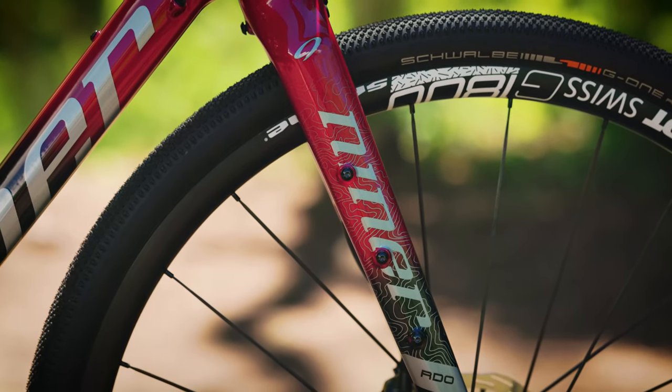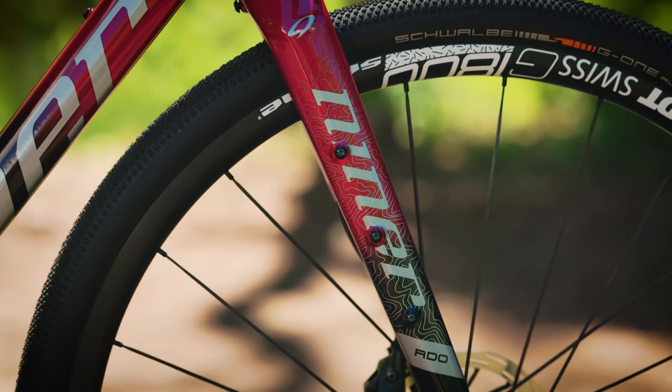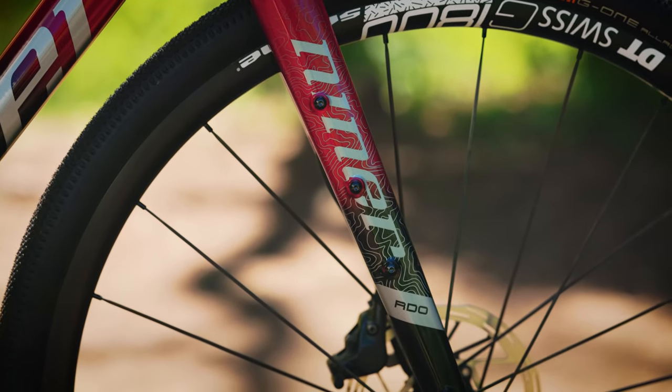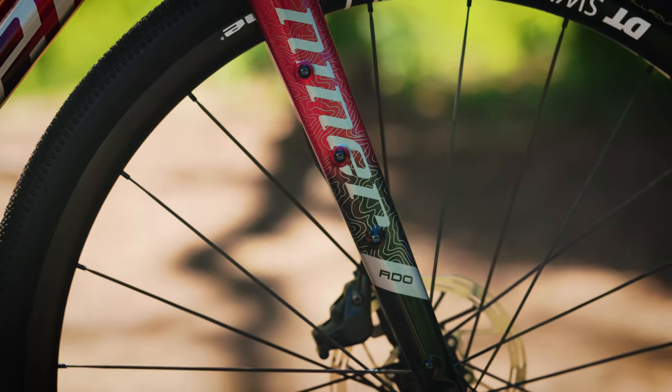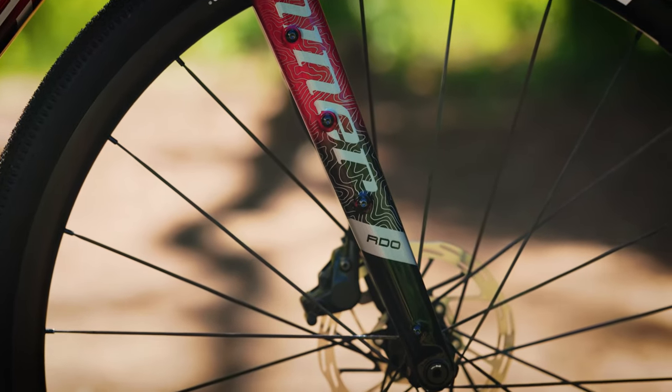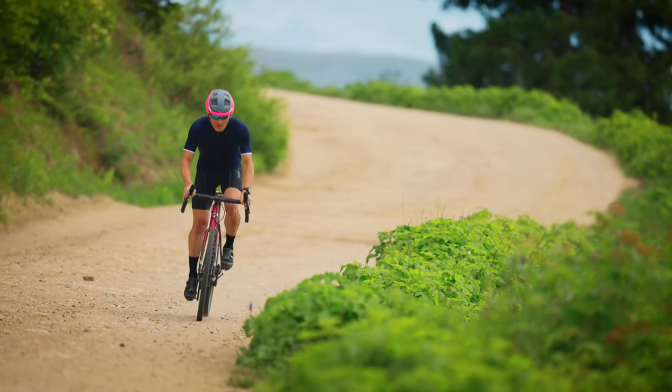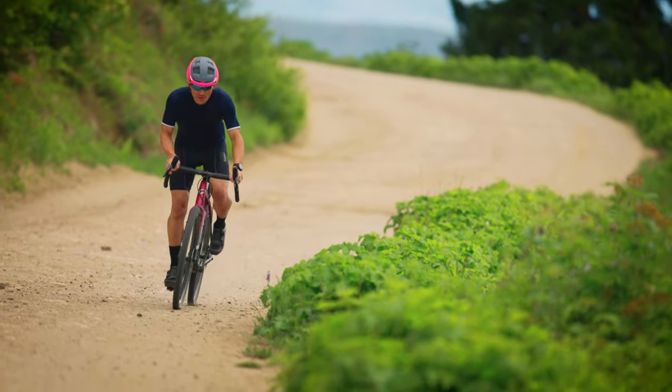This is our carbon gravel fork. It comes on all of our frames, and one thing that's common across the board is it does have mounting points for racks and fenders. So if you live somewhere that's wet and want to throw fenders on, or mount extra water, a sleeping bag, extra food — whatever the case may be — we have all of those features. The brake mount is a flat mount style, compatible with brake calipers from most major manufacturers.